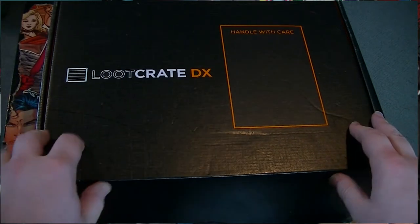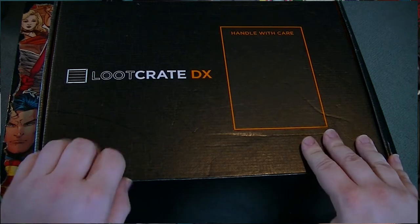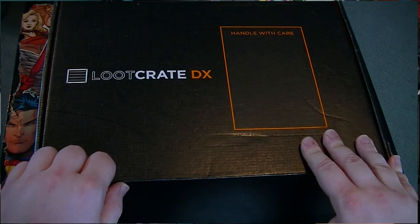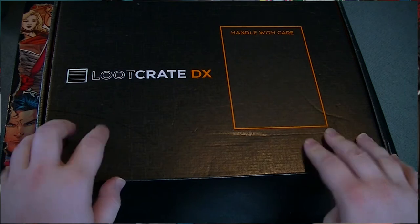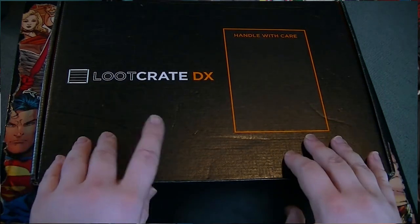I remember the last time I saw a Deluxe or DX on anything it would have been Tetris DX and Zelda — it was one of the Game Boy Color games. It was Zelda Link's Awakening DX. So DX is actually something special. It always gives me a little tremor of excitement.